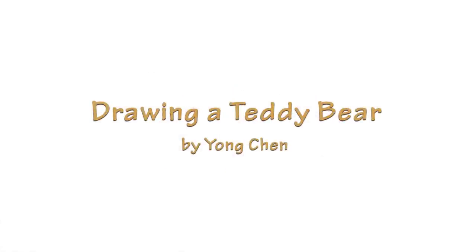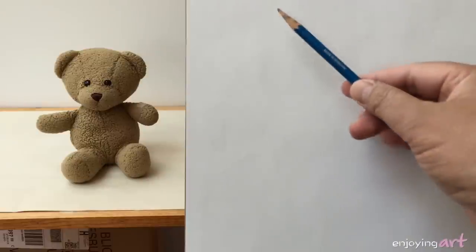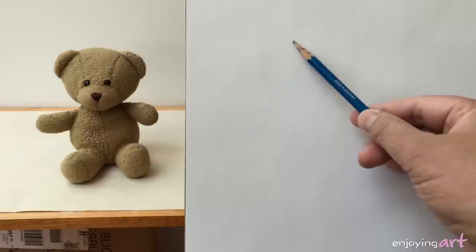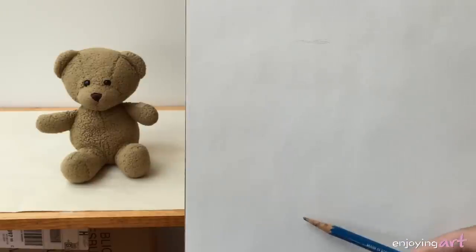Today we are going to learn how to draw a teddy bear. I'm going to use a 2B to mark the width. This is going to be the top of the teddy bear. I'll put the mark over here — that will be the top.